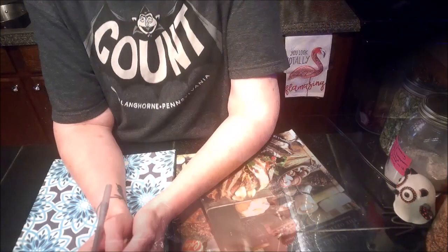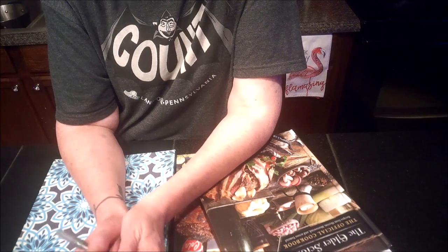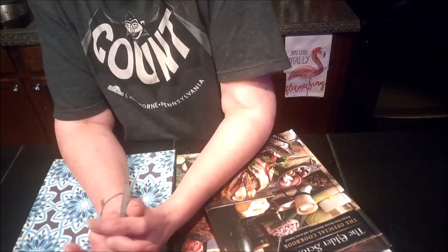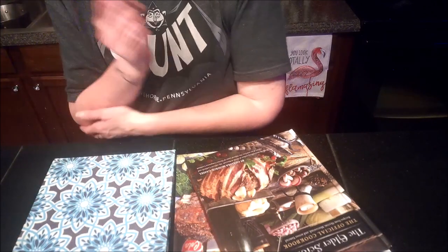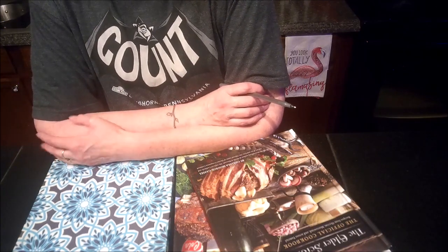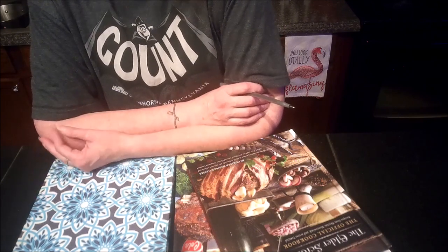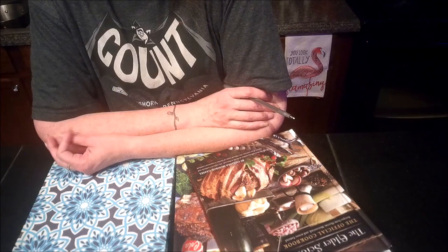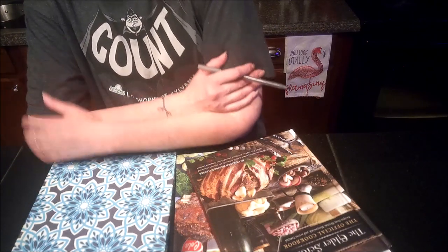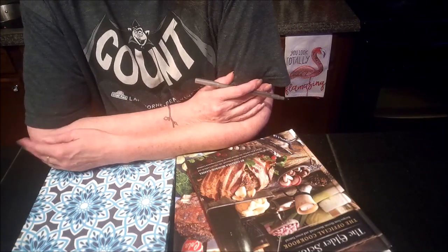I know I said I was going to show off how well the homemade Velveeta melted in JPC's queso dip, but unfortunately I'm not going to be able to do that. That segment of the video became corrupted and there's no way to retrieve it, nor can I refilm it as we had already eaten the majority of the queso dip. What was left over I turned into a homemade queso mac and cheese. I apologize for that, but it is what it is.